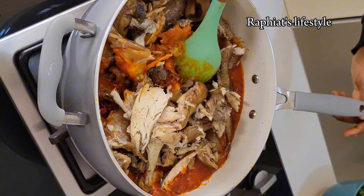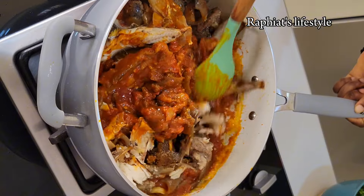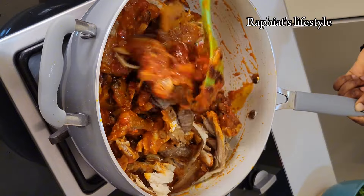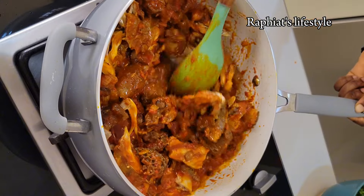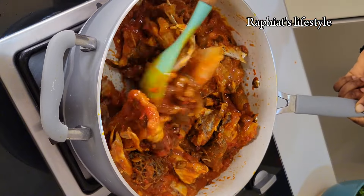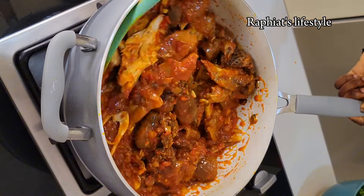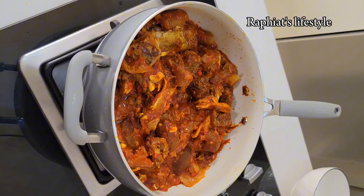I added the cooked meat and the thoroughly washed smoked fish. I'm going to stir everything together making sure the sauce has gotten to every corner of the meat and fish. After stirring you should have a well combined pot — stir continuously and allow for about three minutes so that the sauce can penetrate the meat properly. Feel free to use any kind of meat you want.